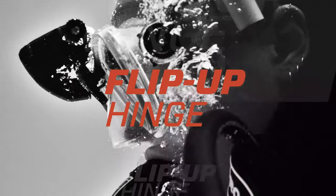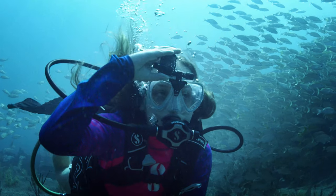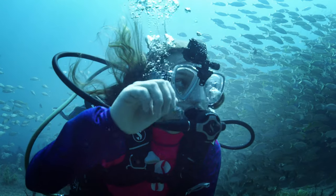Flip-up hinge — total data access when you need it, out of the way when you don't.